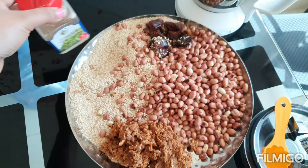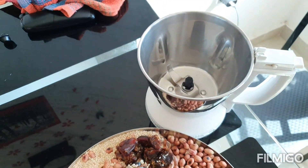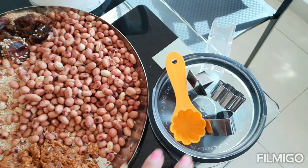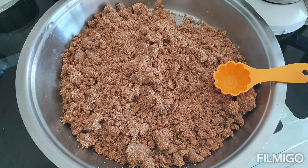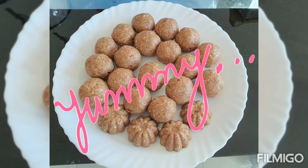Then make it a fine powder and add the cardamom powder. We will then mold it using a mold. This is the powder of jaggery, sesame seeds, peanuts, and cardamom, and we have to roll nice balls out of it.